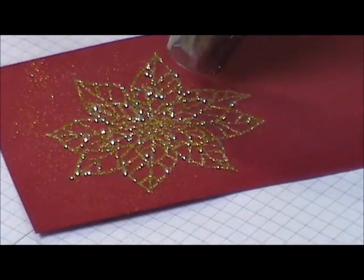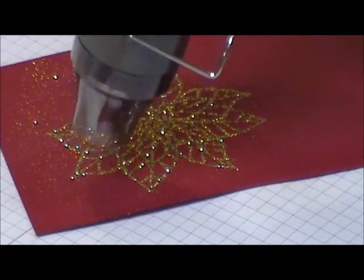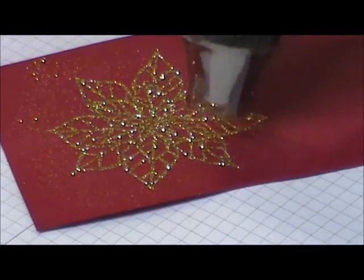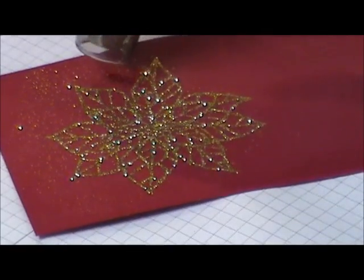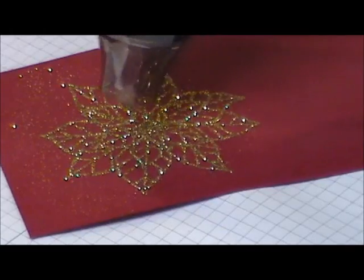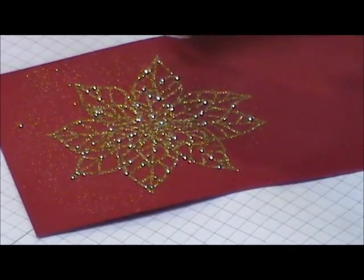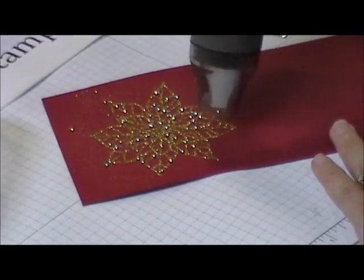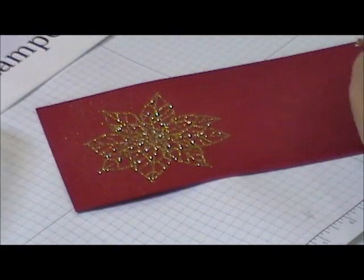You're melting that glitter into the heating stick — you can kind of smell it going in there. You just want to go around; you'll see it gets real sparkly and shiny and that means it's melting into that heating stick. I just go around to make sure I got it all really good. This is really, really pretty in real life — cameras just don't do it justice.